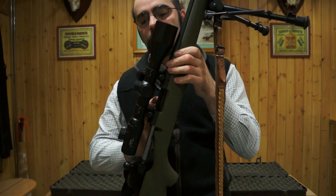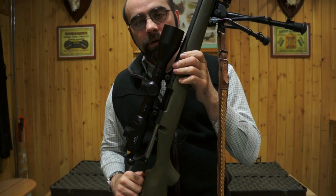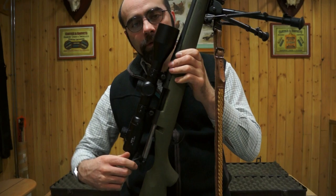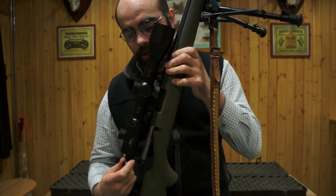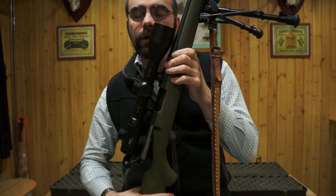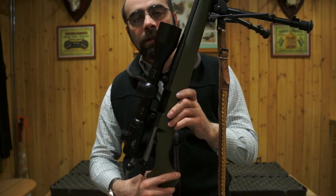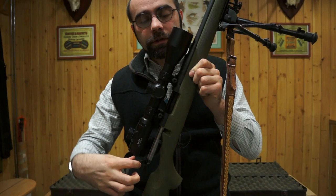If we're doing this at night it's very important to use a torch so we can inspect the action properly. Using our fingers is important because if it's dark and we feel right into the chamber, we know there's no round there. Next we prove the rifle is empty by working the bolt three times — from the closed position, one, two, three — to ensure we've ejected any cartridges that were in the magazine or chamber, followed by a final visual check.